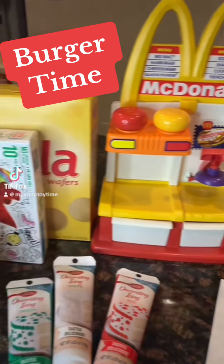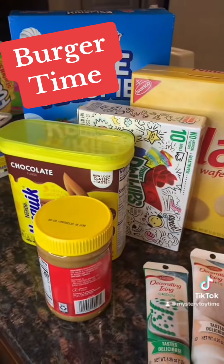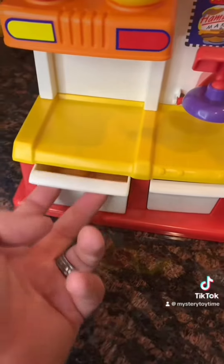It's time to make a burger. We got all the ingredients. We got the buns in the warmer.